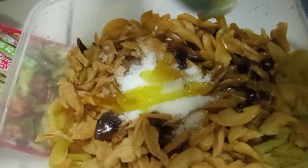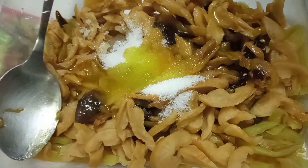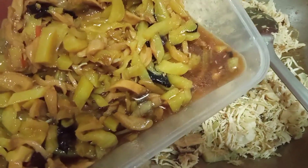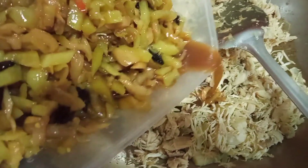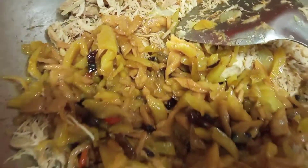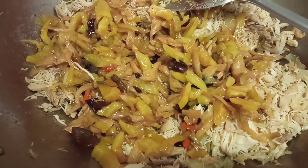Lalagay natin yung ating olive oil. Mix all together. Almost na yung ating salad. Ngayon, mix na natin yung ating pickled mixed vegetables sa ating chicken. We will just mix all together yung ating ingredients. Then ready na yung ating chicken salad with mixed pickled vegetables.